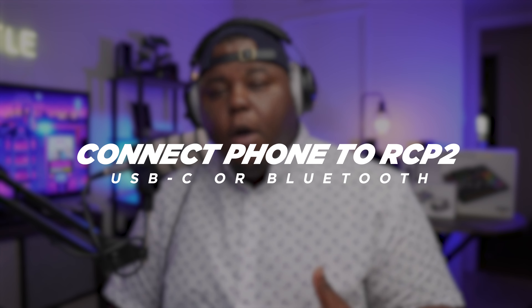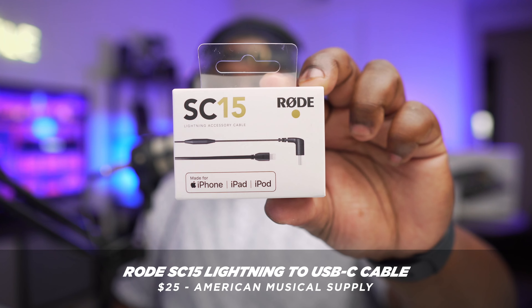Next, let's talk about how you can connect your phone or another mobile device to your RODECaster Pro 2. There are two main ways to do this: you can either use Bluetooth, which is probably the simplest and free way, or you can do this using a cable — specifically the RODE SC15 lightning to USB-C cable. This only applies if you're using an iPhone. Android users are already using USB-C across their phones, and if you have one of the recent iPad models, they're also using USB-C, so you can go USB-C straight to USB-C.